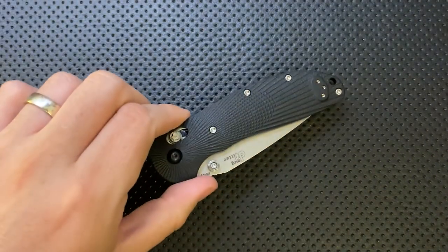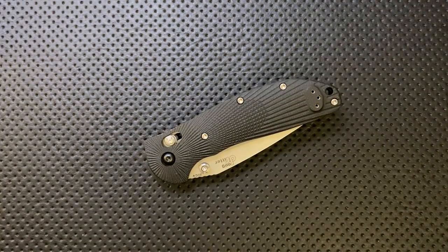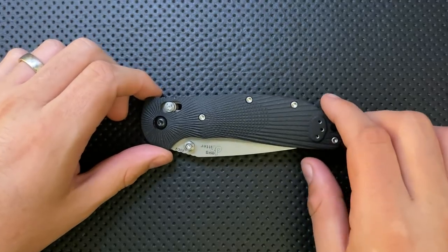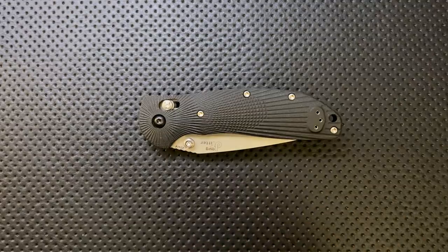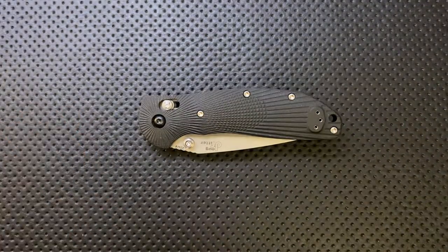The only ugly issue is not a problem with this particular knife, but a problem that Hogue has been having for a while now — Hogue's warranty policy plainly states that disassembling this knife voids the warranty. Now I'm completely okay with a maker saying that if you take the knife apart and screw it up, we're not going to fix that for free. But what their warranty says right now is basically: if you take active steps to maintain your tools, we wash our hands of you. That to me is really, really ugly.